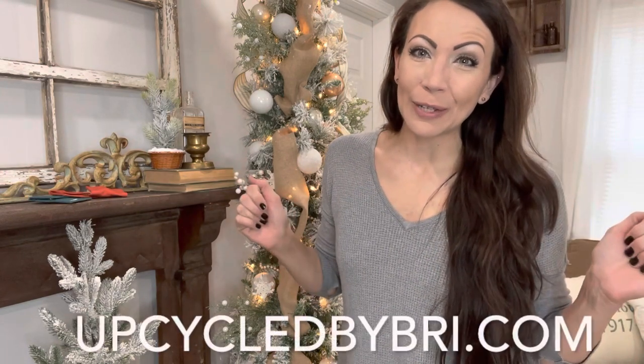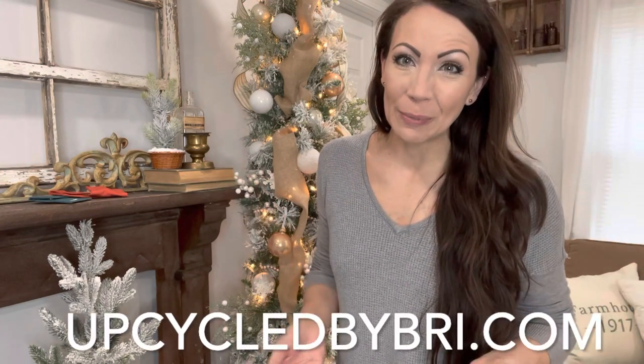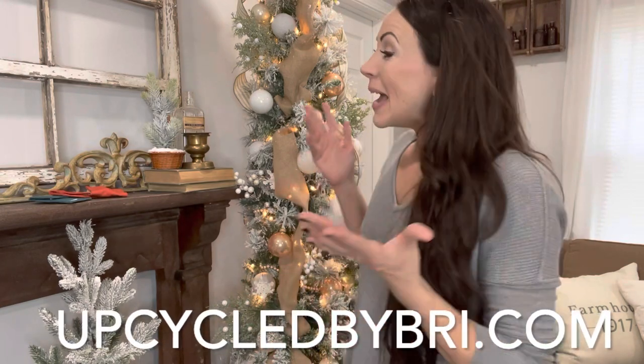Now, if you are new here, my name is Brie. I'm the owner and artist of Upcycled by Brie, and I love to go thrifting, antiquing, garage saling. I take all those finds and I transform them into beautiful home decor. I will list my website right here, upcycledbybrie.com, and of course it will all be down in the description box below as well.